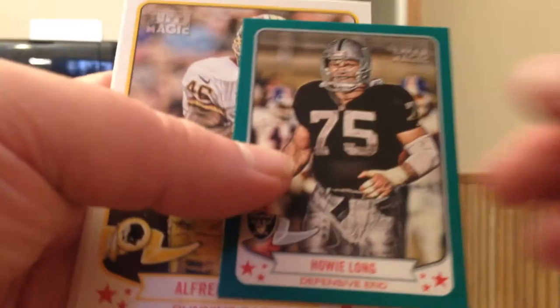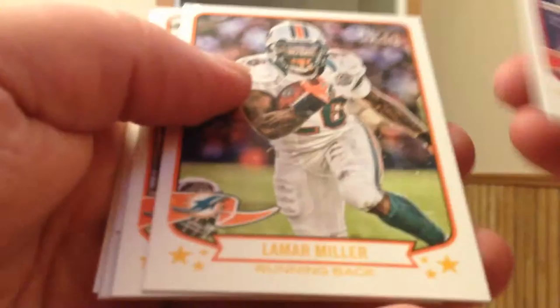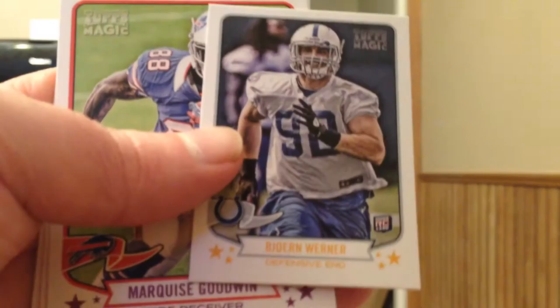Manti Te'o at the back of this pack. Elway, Reed, Davis. Another green mini, Howie Long. Three more base. Working on the last packs in this third stack — looks like six packs still to go.